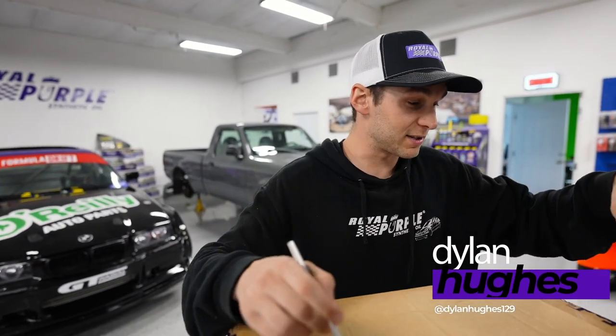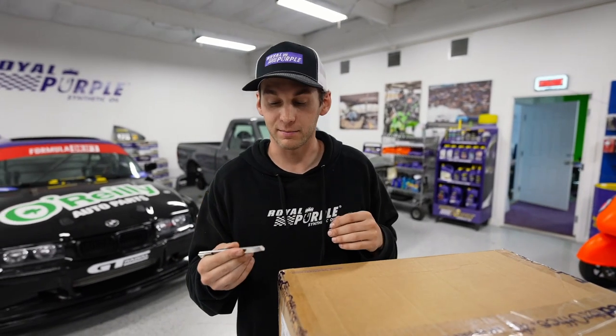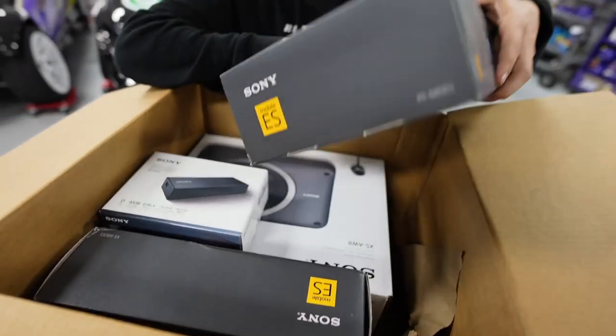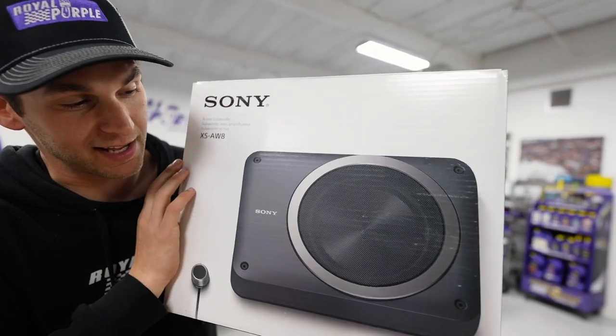FedEx just dropped these boxes off and I have a feeling I know what's in there. Maybe we should check this thing out. That's a pretty big box. Sony mobile ES two-way speakers. Does that come with its own box too? I didn't even know that was a thing.